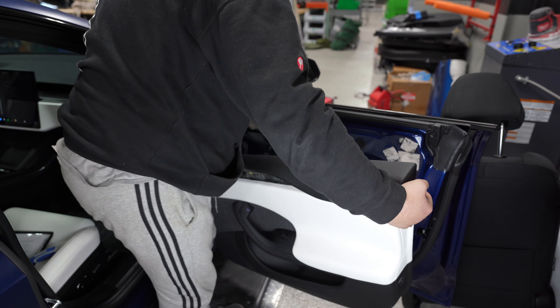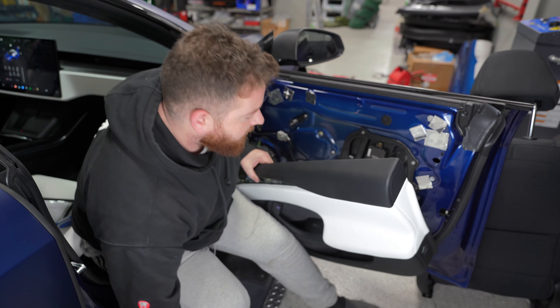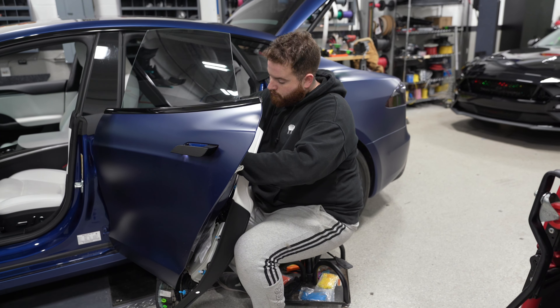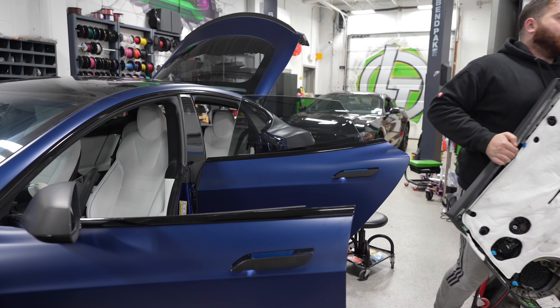More often than not, you'll then have to slide the panel up and off. Once the door panel is free, look for any cables connected to the handle. There's almost always going to be a harness for the window switch, lock, and unlock. Make sure there are no wires connected when you go to remove the panel — you don't want to cause any damage.